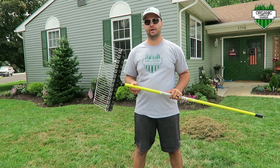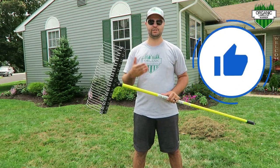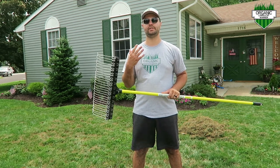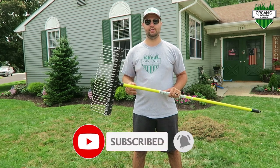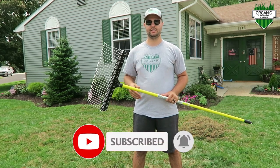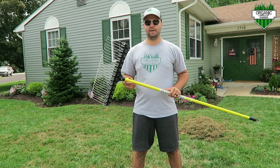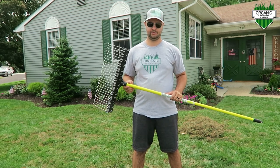If you found today's video helpful, make sure you smash that like button — it helps with the YouTube algorithm so other people can find my channel and this video. If you're new to my channel, please consider subscribing. It's an all-organic lawn care channel — I use no chemicals, no herbicides in my lawn. I have kids and I don't like that stuff. Please hit that subscribe button so you don't miss future content, and I'll see you in the next one.